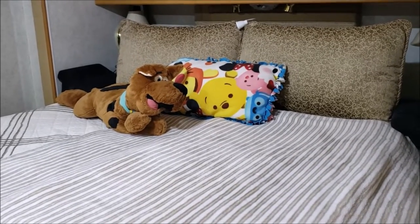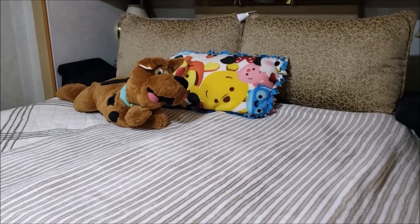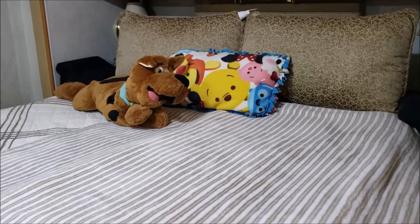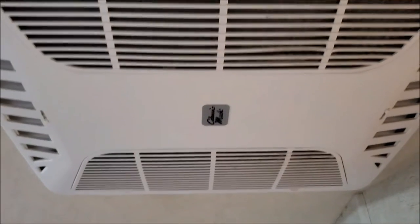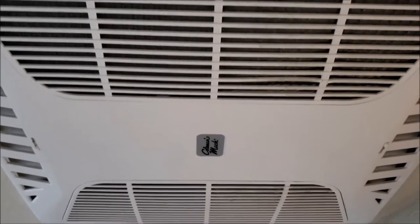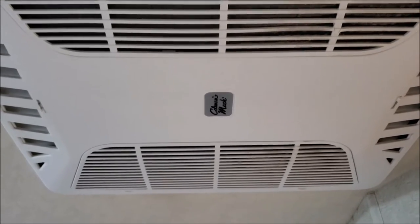Welcome back, YouTube friends. Last night me and Sweet Pea had one hot night in this very bed — and no, it's not Kevin's birthday. The reason we had such a hot night is because our Coleman Mach air conditioner quit working. So today's challenge is to find out why it quit working and fix it.